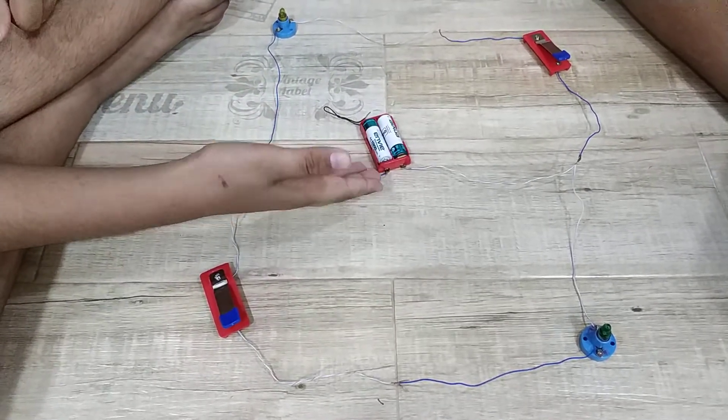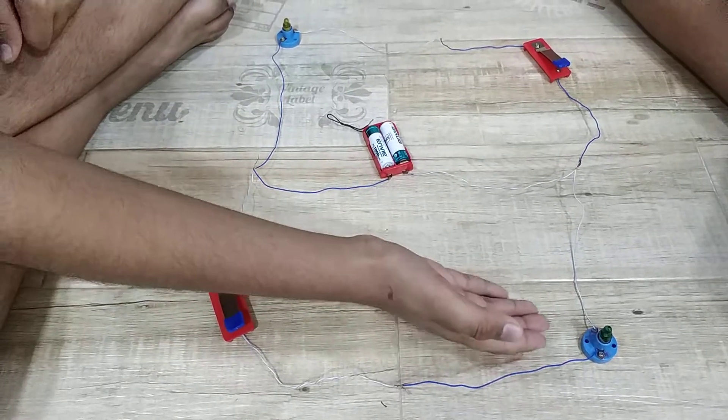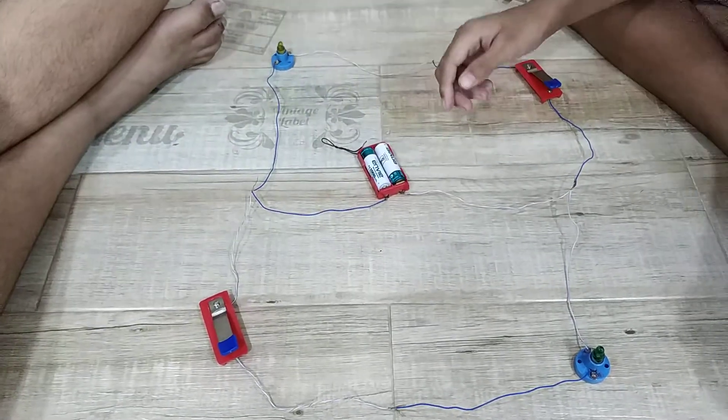On my side, the positive current flows from the battery pack through the switch to the lamp, and on the other side, the lamp is connected to the neutral of the battery pack.